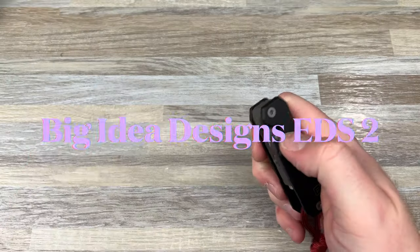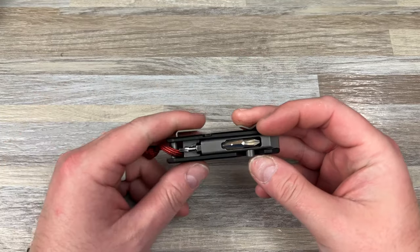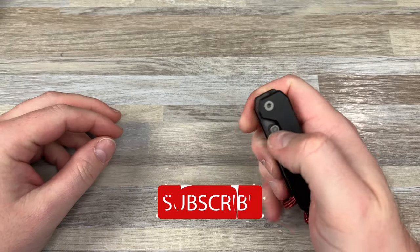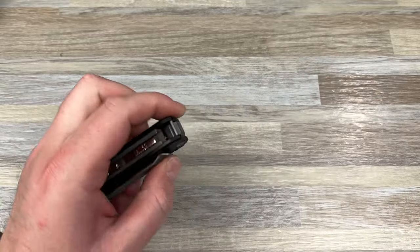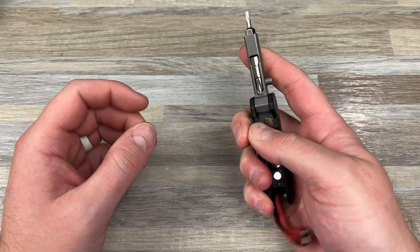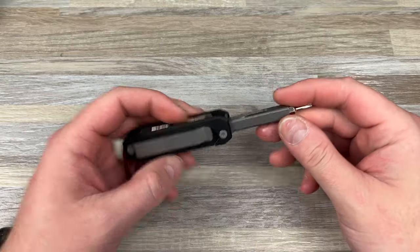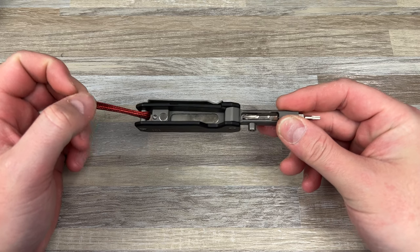Hey guys, Kev here. I wanted to include this video with my unboxing of the TIE EDS2 from Big Idea Design. I've spent a few days with this — I've used it, I've carried it — so I feel like I can now make a full judgment on it instead of just unboxing it. You'll see in the unboxing I really did not like this, and I still don't love it. But I wanted to include this intro because I felt like it deserved to be in there.